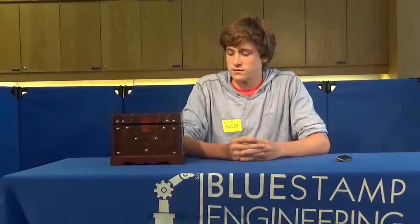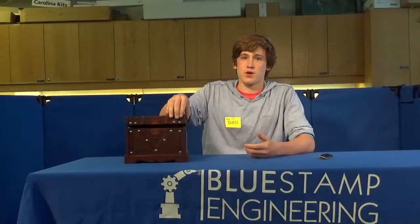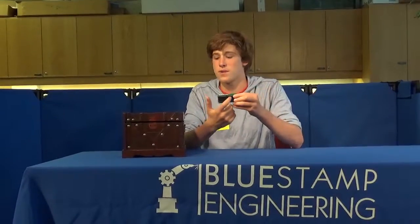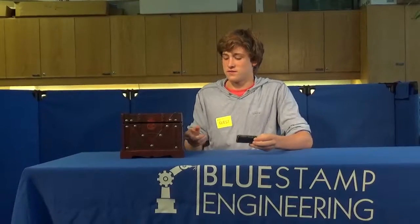My possible modifications for this project would probably be putting an electromagnet instead of a servo as the lock, because as you can see you can lift it up and it's not very secure — you can just rip it open. I'd also possibly take this display and make it issue commands, so if you turn it on it says 'press keypad,' and then once you press the keypad it says 'press finger,' and if it doesn't find your finger it says 'finger not found.'